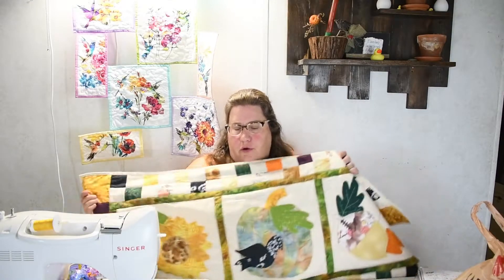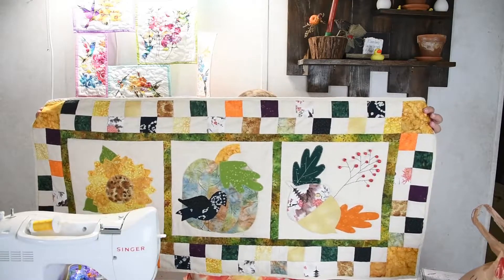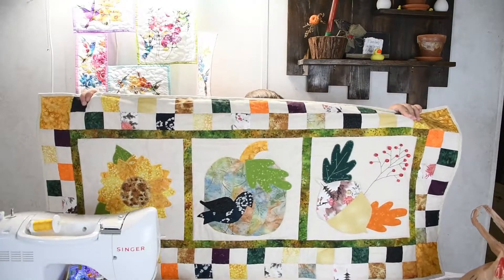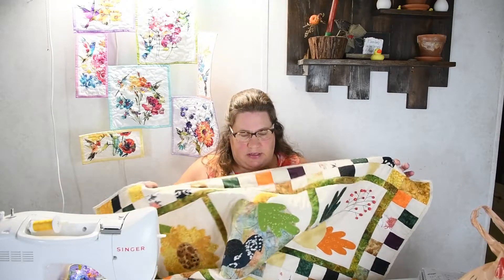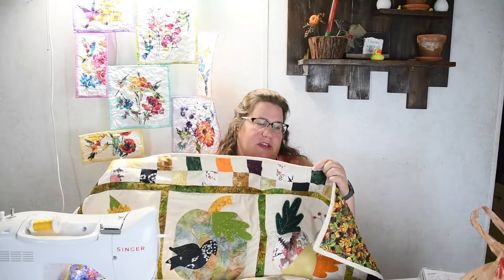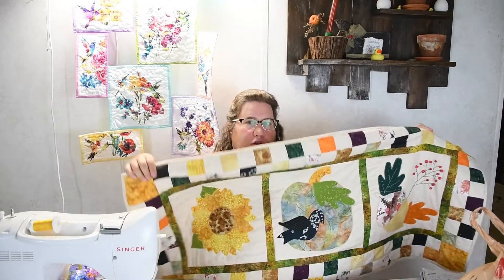Fall is among us, and for us crafters it's time to start thinking about what we're going to decorate. In this next series we're going to be making this mini quilt. You can either make it as a table runner or a wall hanging — rotate your blocks and have it hanging. We use appliqué, we embellish it, and we're using a decorative binding stitch. If you want to learn how to make this adorable fall mini quilt, stick around.